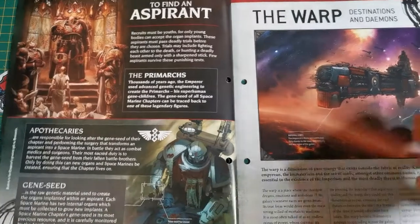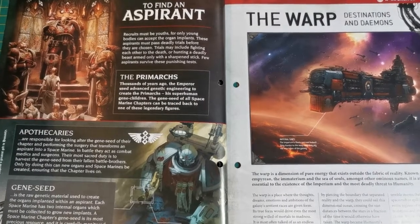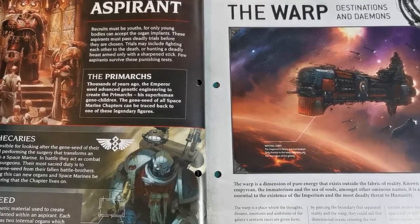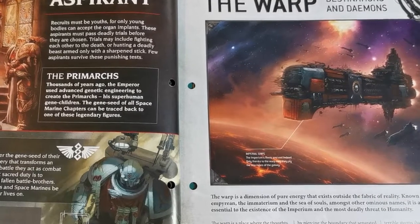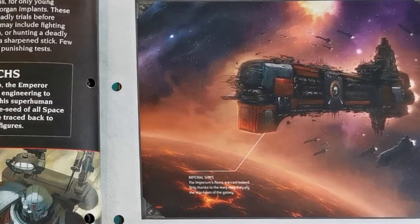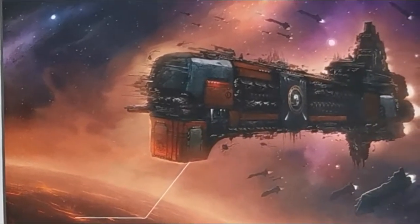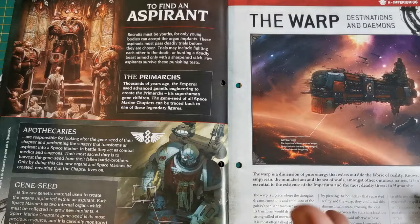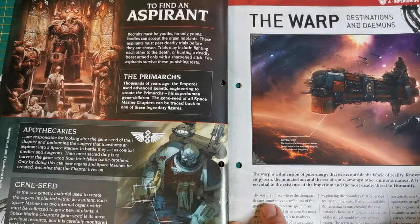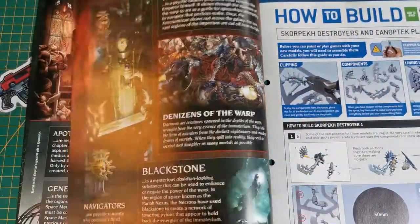Next we've got more on the warp, daemons, and destinations. The warp is a dimension of pure energy that exists outside the fabric of reality - known as the Immaterium and the Sea of Souls amongst other ominous names. It is at once utterly essential to the existence of the Imperium and the most deadly threat to humanity. Spaceships have things called Gellar shields that protect them from sentient beings and the madness of the warp getting into the ship and the minds of the crew - when it fails, all hell breaks loose.